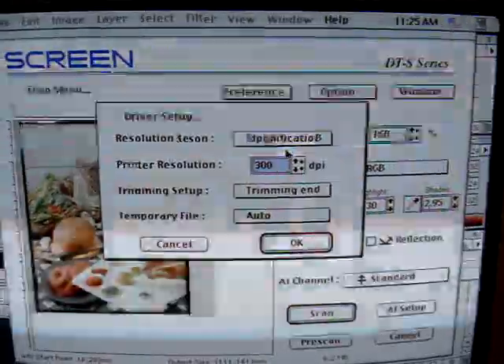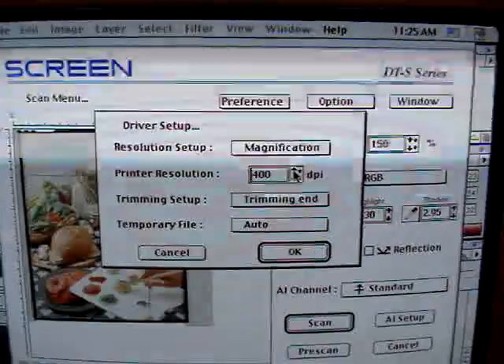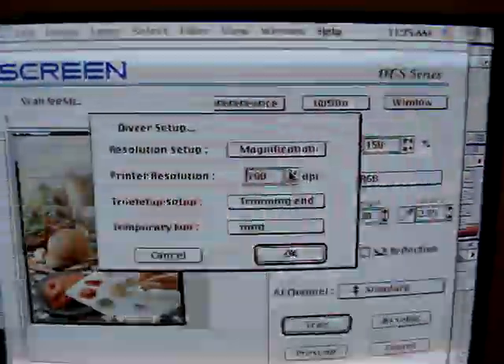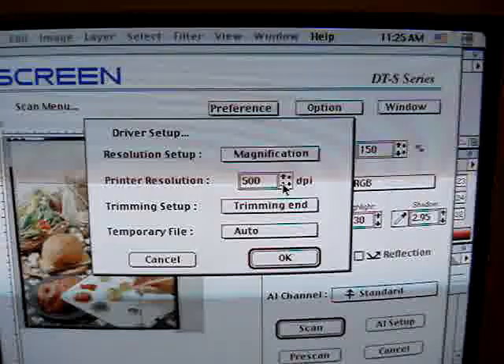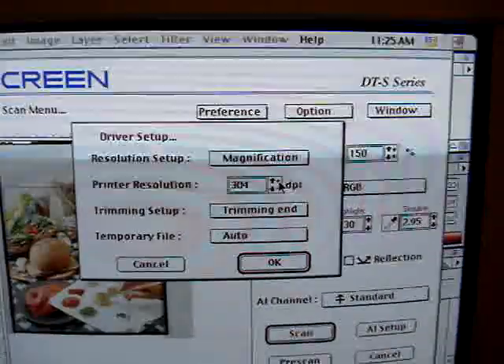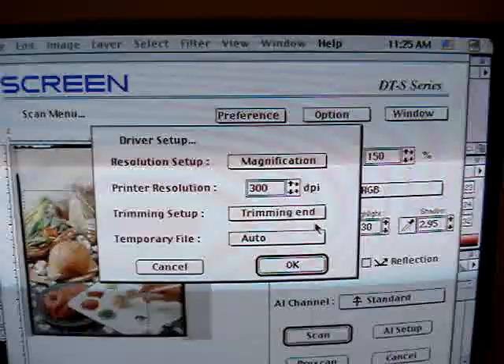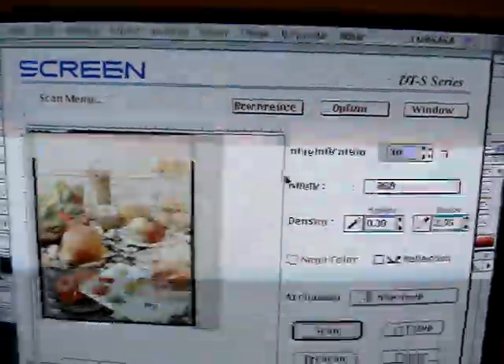Under Preferences > Driver Setup, set the resolution. The large arrows adjust in increments of 100 dpi. We're going to do 300 dpi. The small arrows adjust in increments of 1. Hit OK.